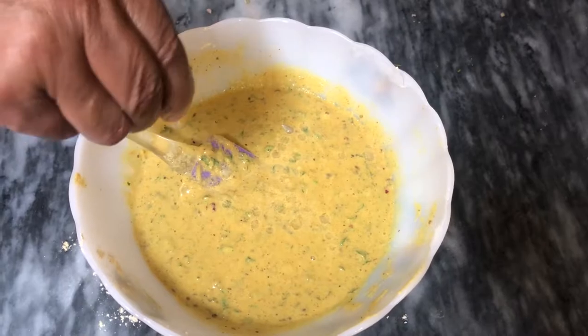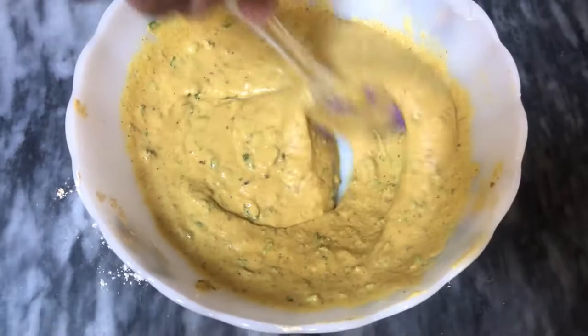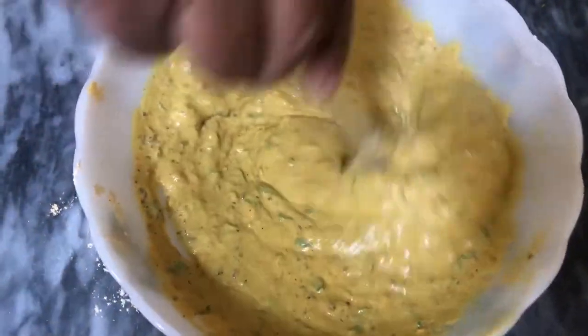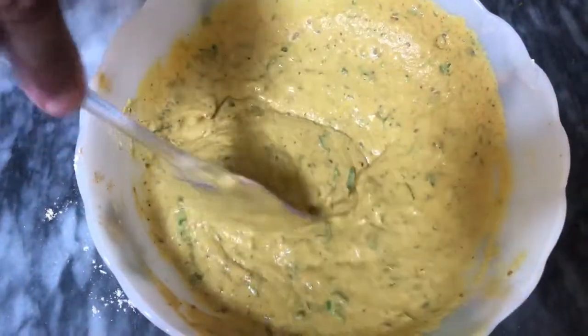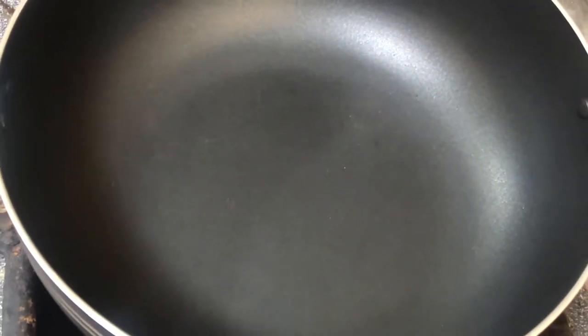We are going to mix the noodles in a pan and mix it with soup.